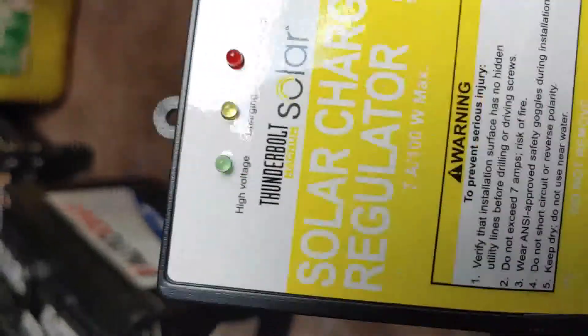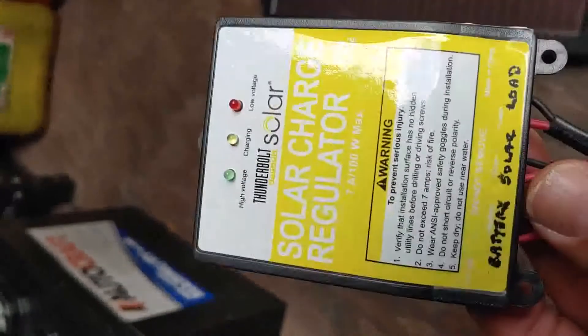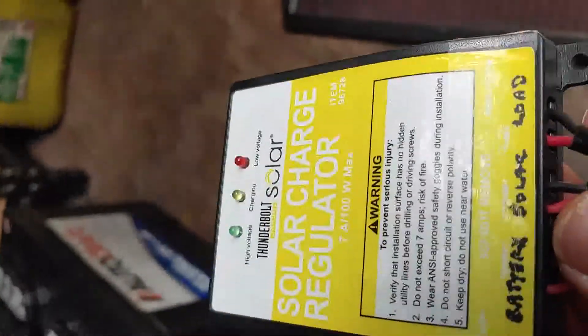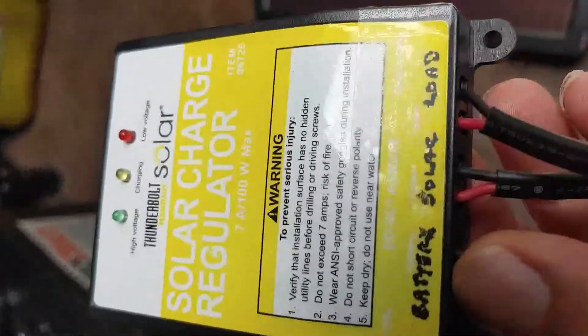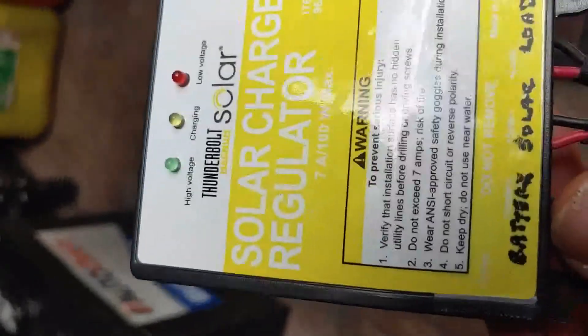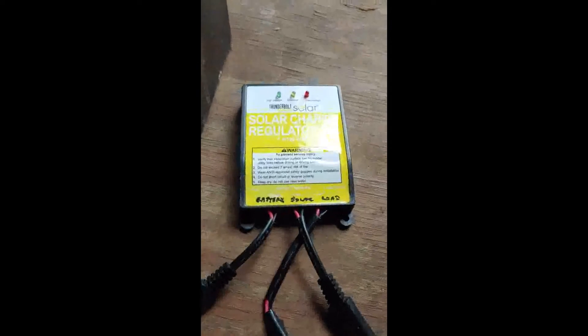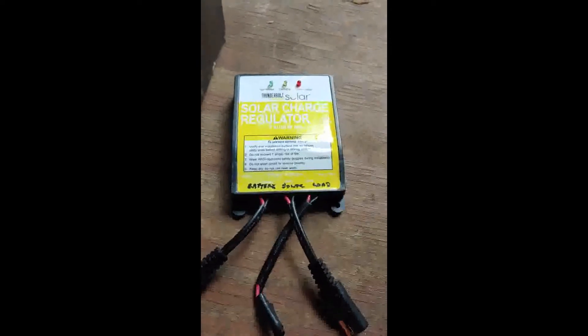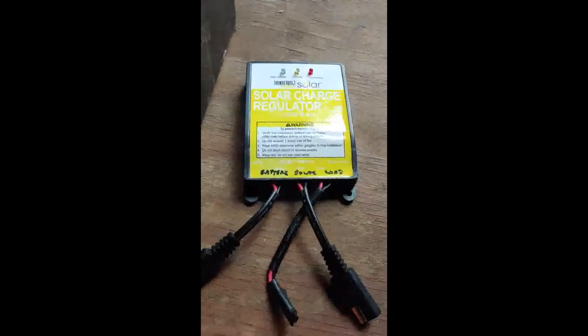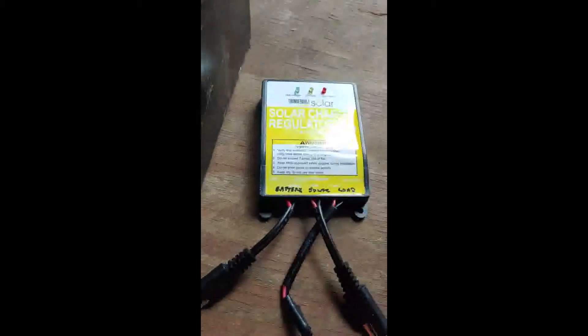The charge controller is extremely important, because it makes sure that the batteries do not overheat from too much electricity. Also got it from Harbor Freight, and it is a 100 watt. So our first step in assembling our solar system is to hook the solar panels to the charge regulator.